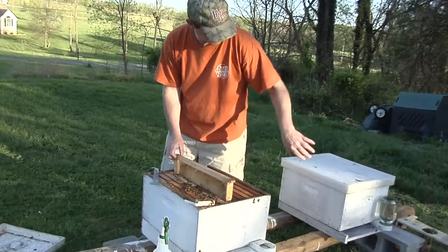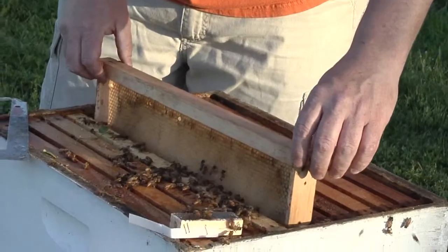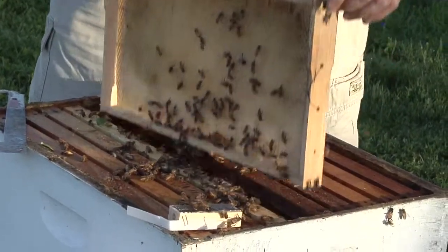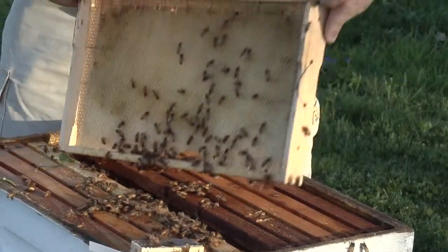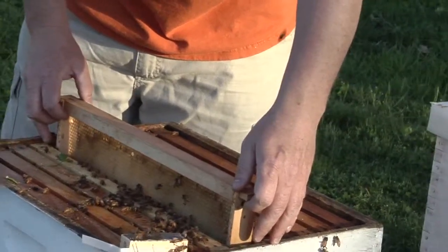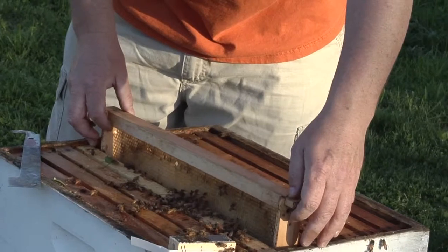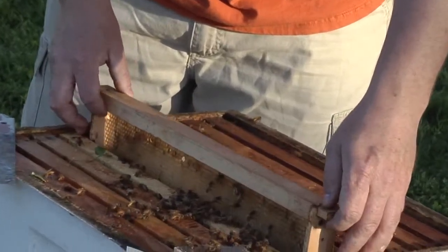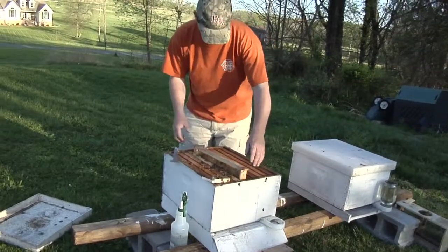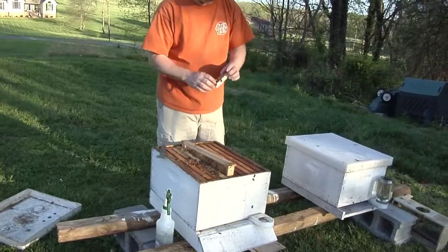There are a lot of drones in these packages. The bees have been getting to know that queen, but of course she's from a different colony. We'll take a look at this queen while that frame's just sitting there — the bees are dispersing down below.